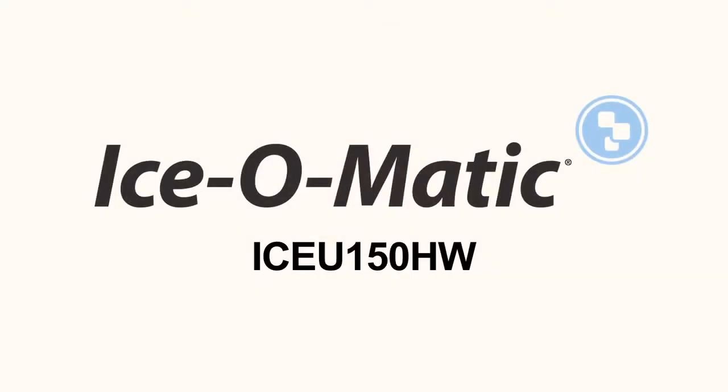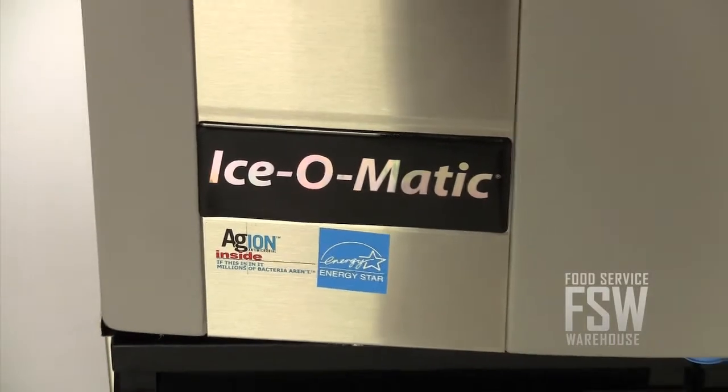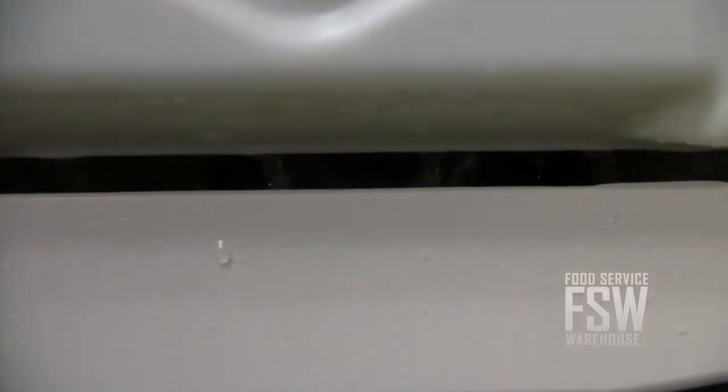Hi, I'm Shannon with foodservicewarehouse.com, here to talk to you about some of the great features of the Ice-O-Matic ICEU150HW Ice Machine. The Ice-O-Matic ICEU150HW is a water-cooled ice machine that makes about 175 pounds of half-size ice cubes a day, with the ability to store 73 pounds at once.